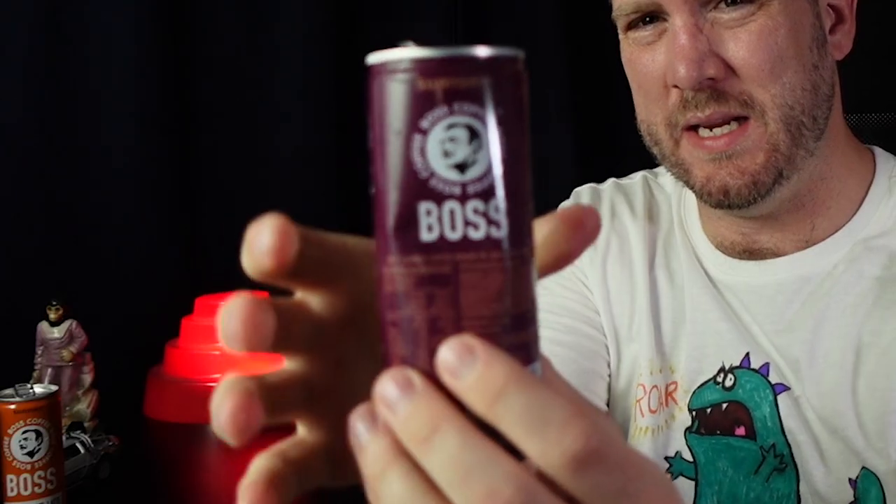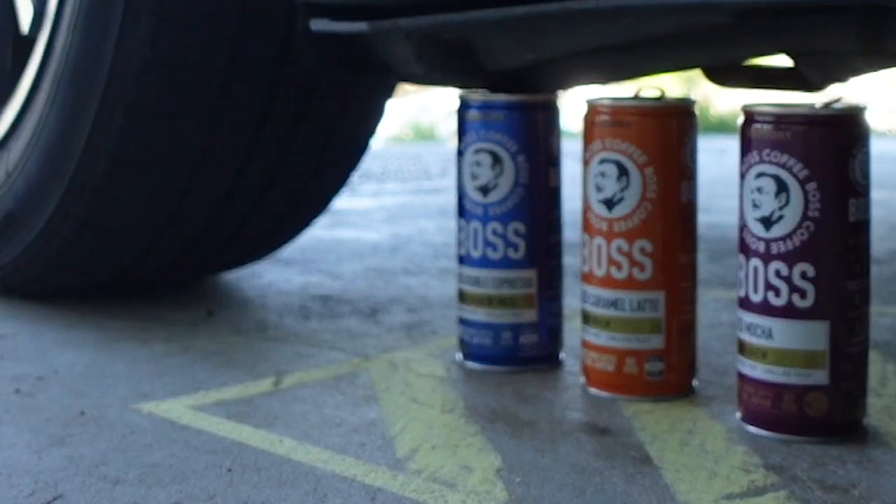How much power do you need to crush a Boss Coffee can? And can you crush a Boss Coffee can under the wheels of a 2006 Suzuki Swift? A lot of people have been asking that, and today I'm going to find that out.